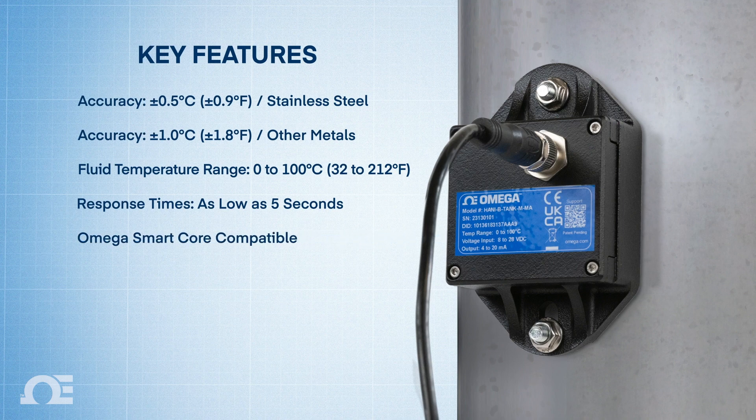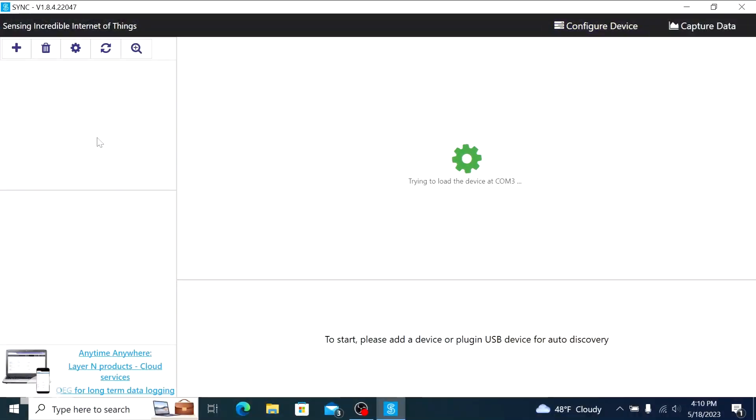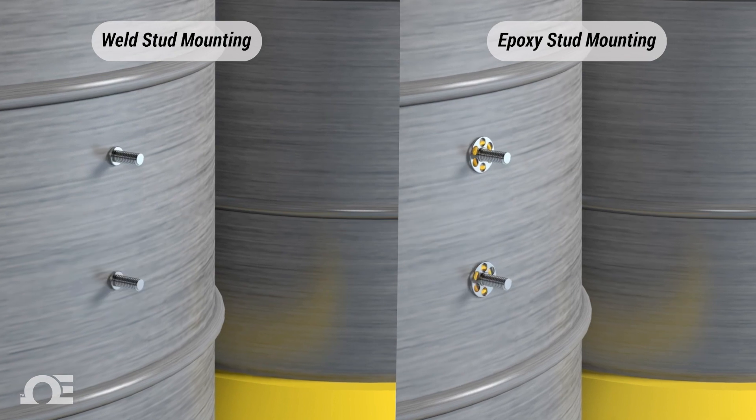It also offers Omega SmartCore compatibility for easy data logging and plug-and-play device detection through Omega's free SYNC software, and weld stud or epoxy stud mounting with the included hardware.